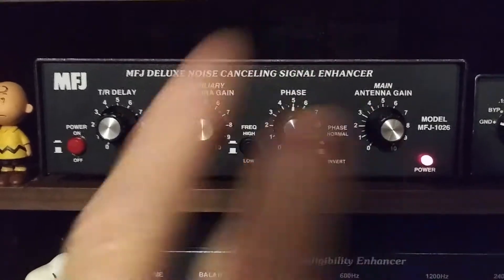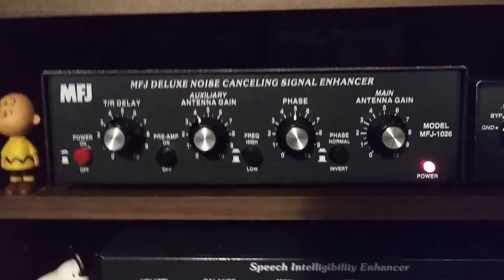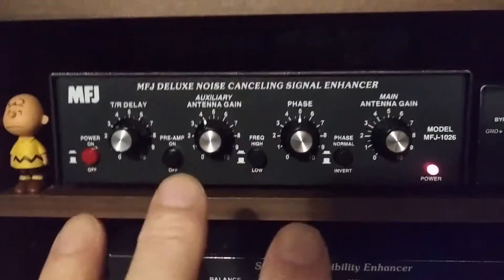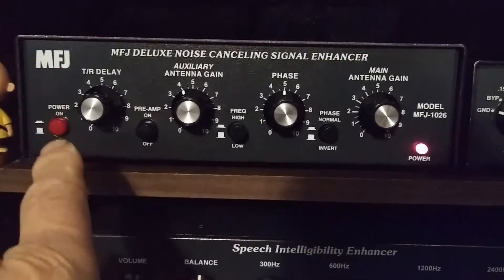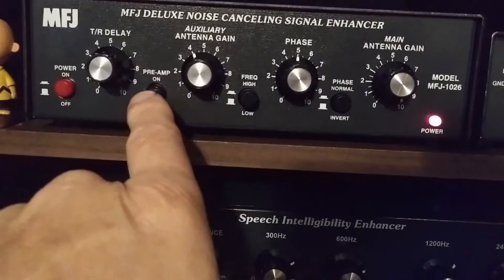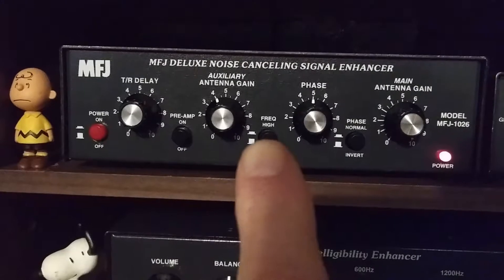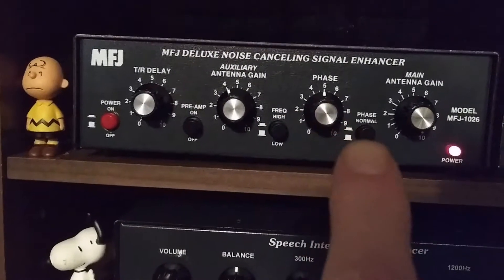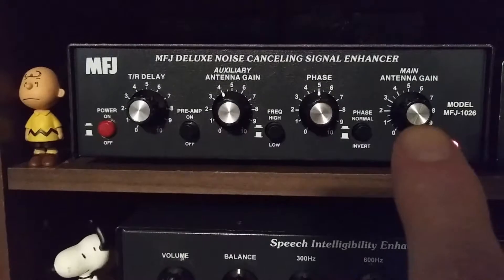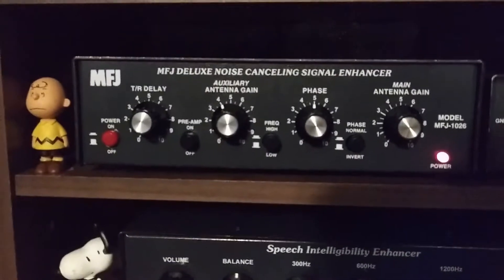Now that the interference is gone, I didn't really use this device that much for about a month. Then I started playing around with it and thought — I wonder if I can use this now to boost signals and tweak things. It's got the power switch, the preamp which is only for your noise sensing antenna — that's always off — and this is your noise antenna frequency, high or low. I usually turn it on high above 10 megahertz. This is your phase control, normal or inverted which is 180 degrees out. And this is where my main antenna connects — my big Alpha Delta DX Ultra out in my back field.